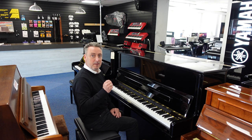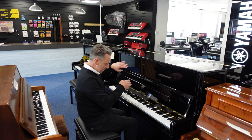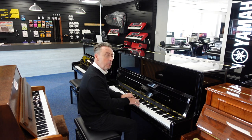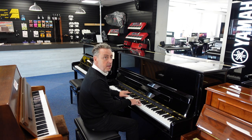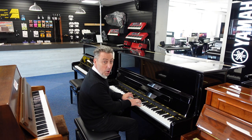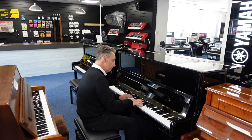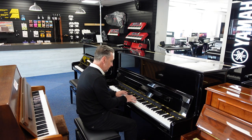Now you've got three pedals. The middle pedal is what they call a Celestro pedal or a practice pedal. What you do is pop it down, pop it to the left, and what it does is lock a felt in between the hammers and the strings so you get a quieter sound for practice. So maybe you can play when other people are in the room or have gone to bed — as you can hear it's a lot quieter.